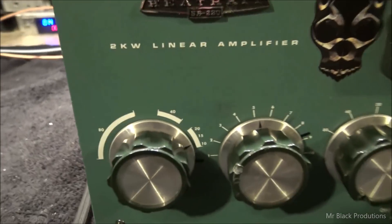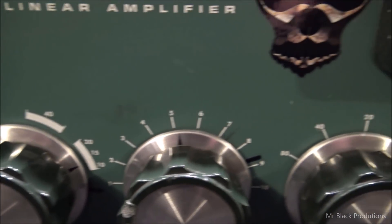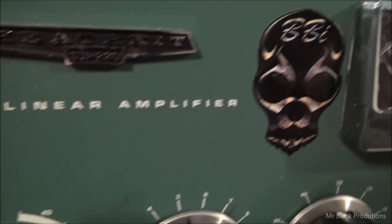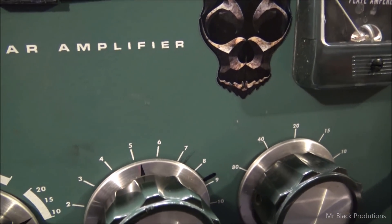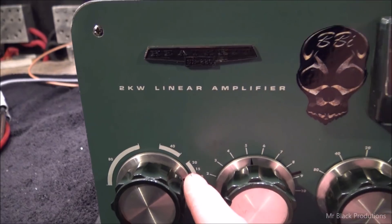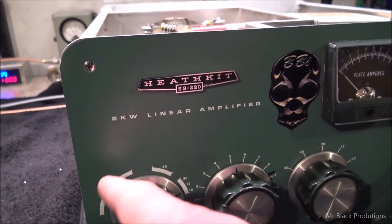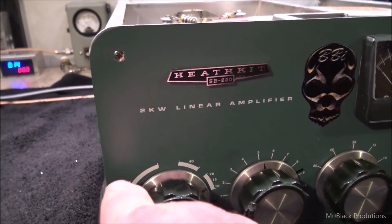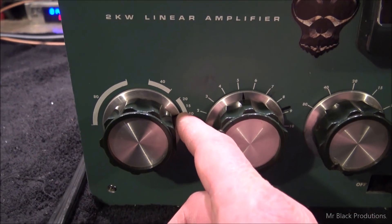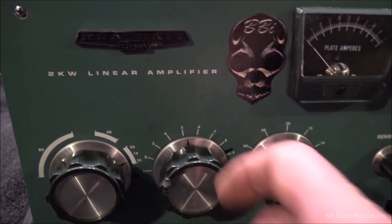I want you to look at where I got this set, Eugene — pointed right at the 10 meter, right between the 10 and the 11, and this is set right at the five. You're going to want to index it here, because I found there's another resonant spot where it's indexed over here and it's arcing in that index spot. So you want to have it indexed right here for 11 meters and it won't arc. You're going to be around between the four and just a hair over the five.